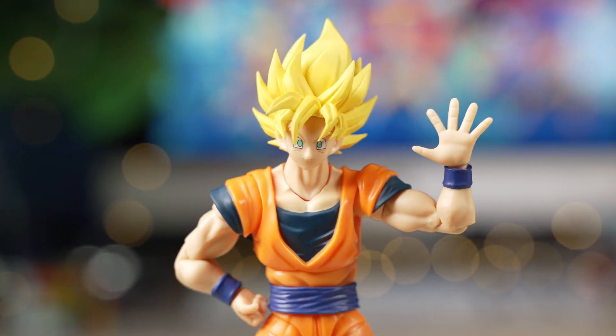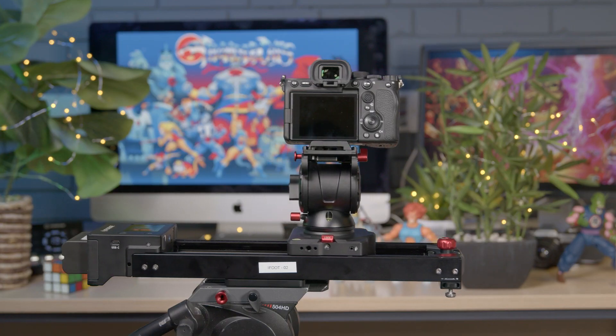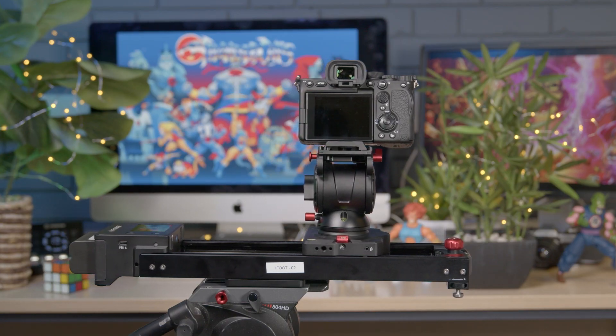Hi everyone, Ian here from the Media Center. In today's video I'll be showing you how to set up the iFootage Nanoshark electronic slider.